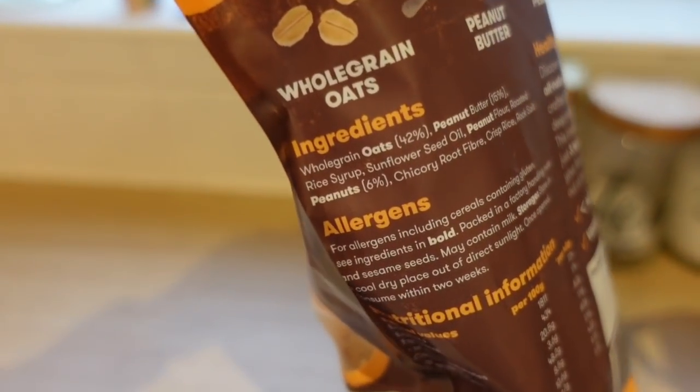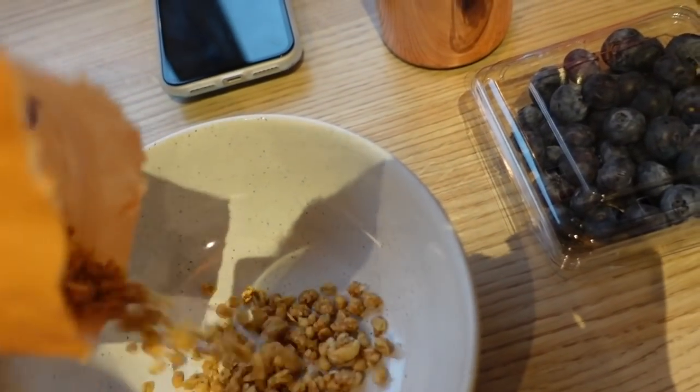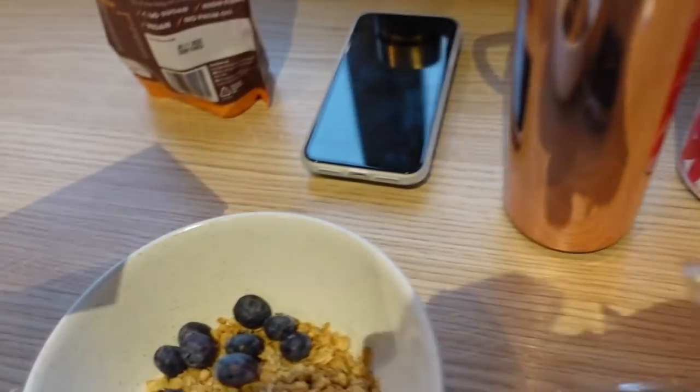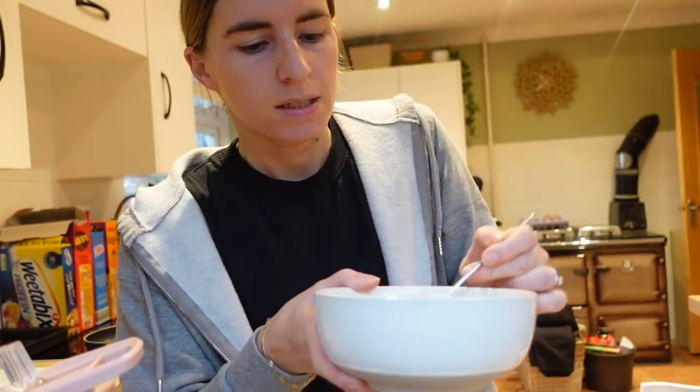It's like a paleo sort of granola — there's nuts in it, it's really tasty. This is delicious, by the way.